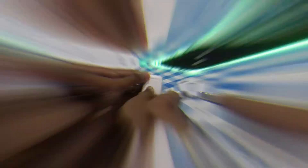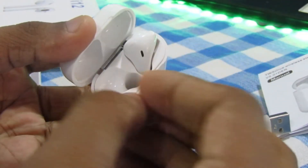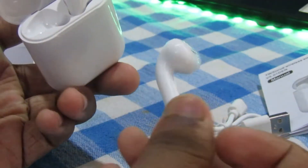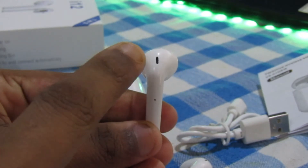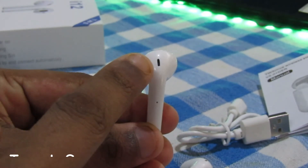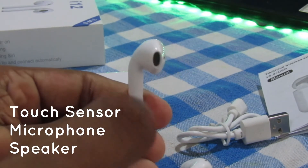The charging port is here. It comes in black and blue colors. The earpiece is available in black and blue. These are brand new black and blue earpieces.